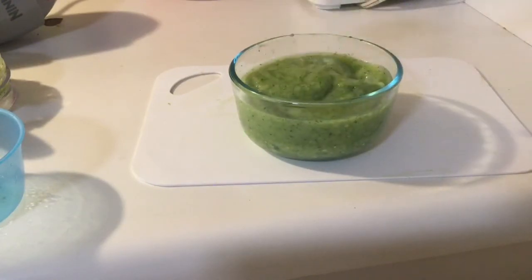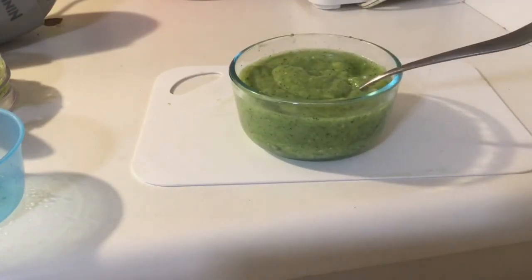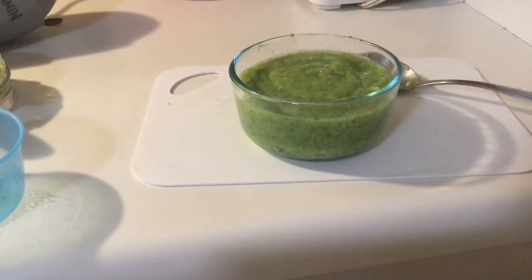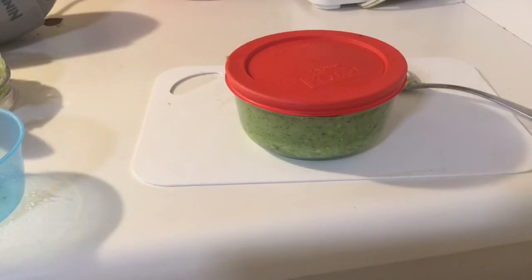You don't have to use all of the mixture at once. The rest you can put in the fridge and use for next time. Before you use it, I'm going to put it in the refrigerator for two hours. After two hours, it will be ready to use.